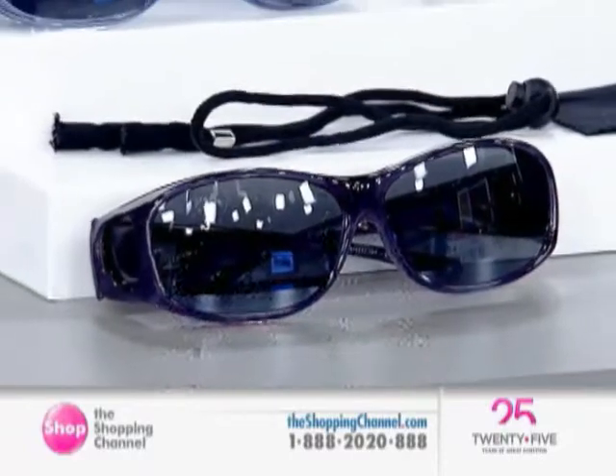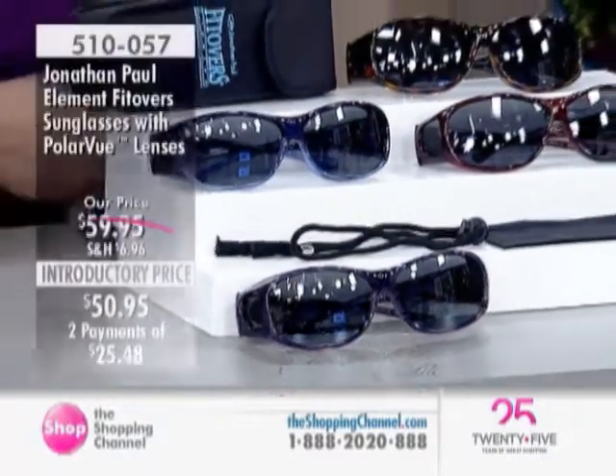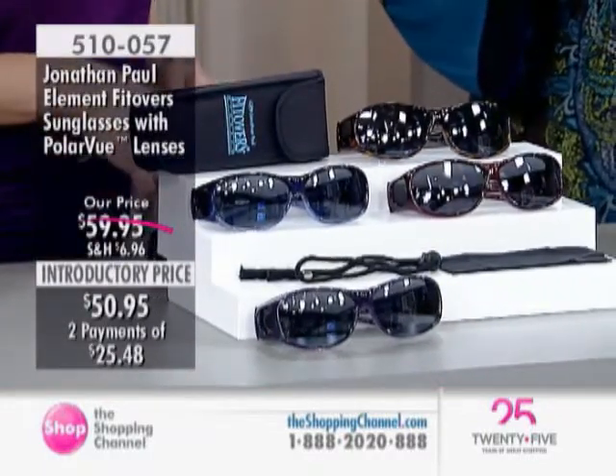We are going to go shopping for our very first item in this hour of making your life easier. When it comes to the season, we definitely want to be protecting our eyes — whether it's driving, taking out the trash, or walking the dog. It's always a good idea to protect your eyes.